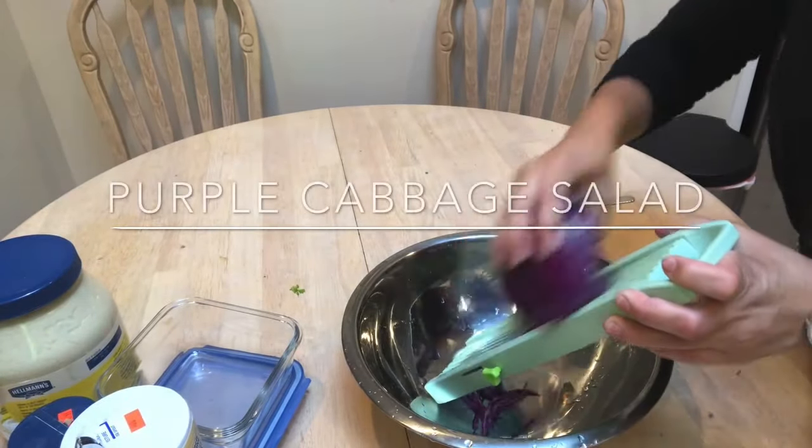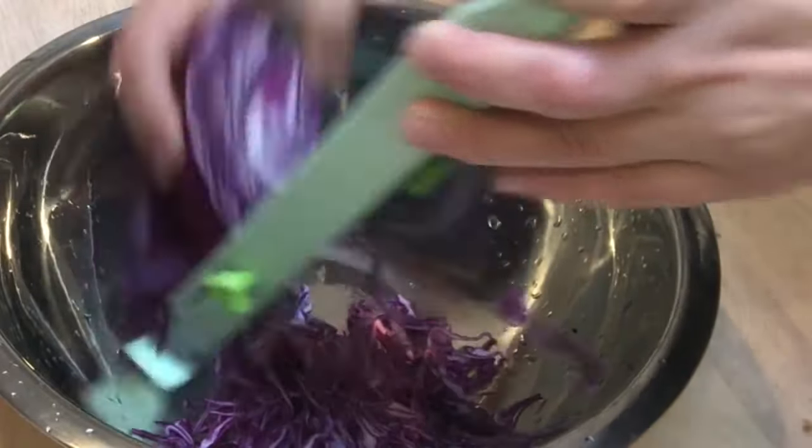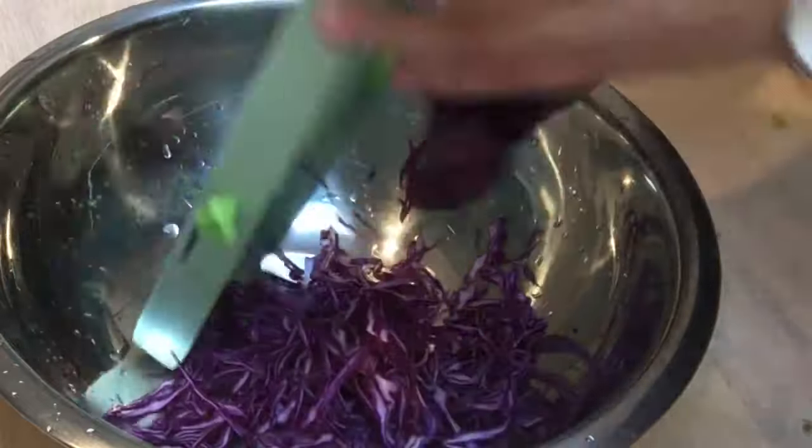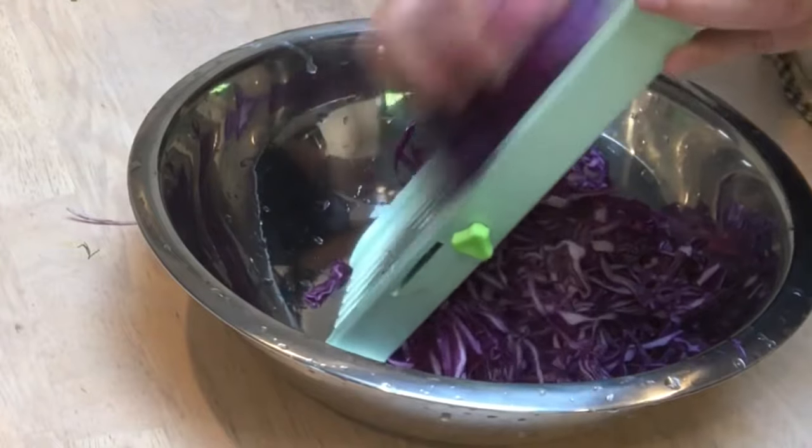Next up is this very easy purple cabbage salad, which is my daughter's favorite. I just simply shred up the purple cabbage using my mandolin slicer, put some salt and pepper on it, and give it a good mix with some mayo.